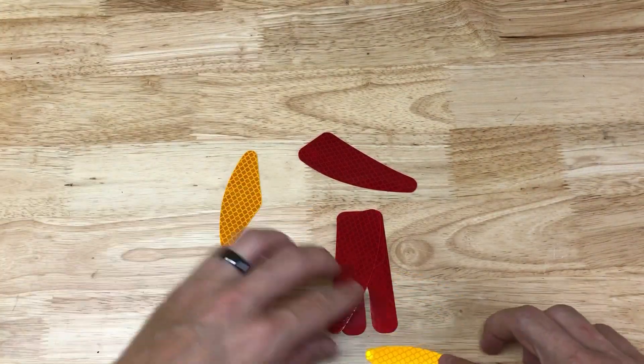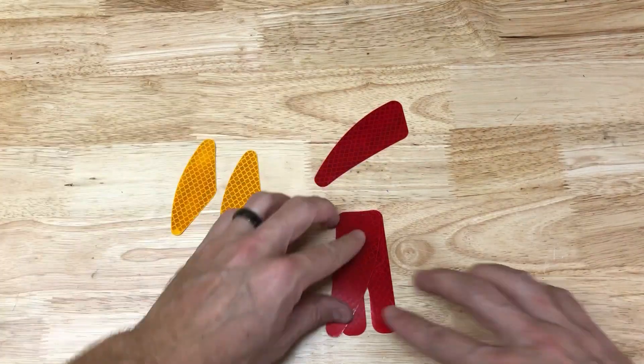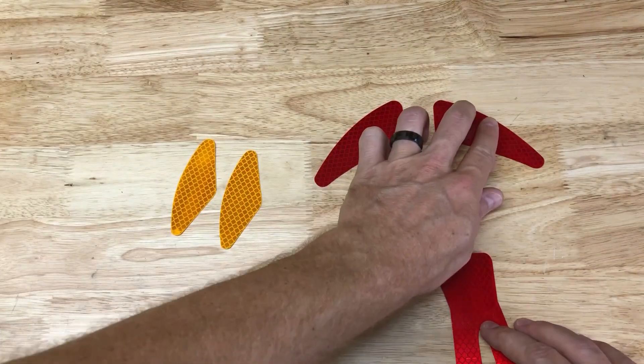It came with a yellow set for the front, a set for the side, and a set for the rear. To pass inspection, you really only need the red set on the side and the rear.